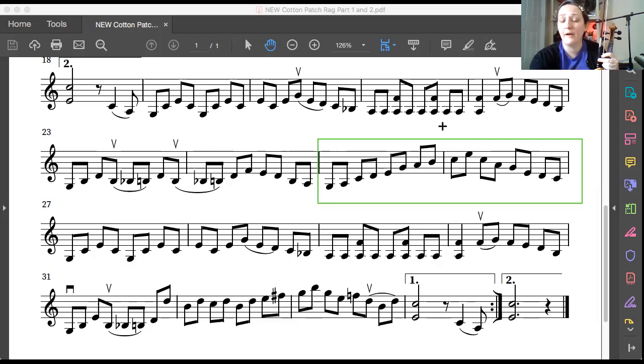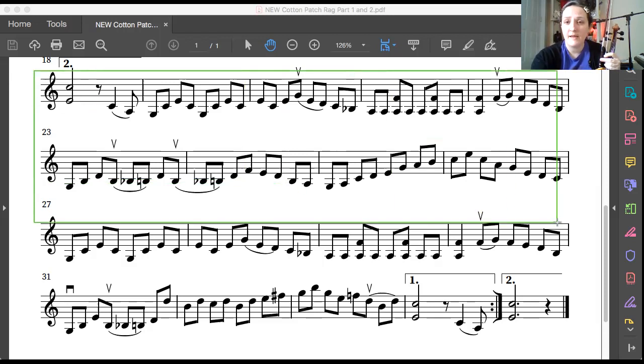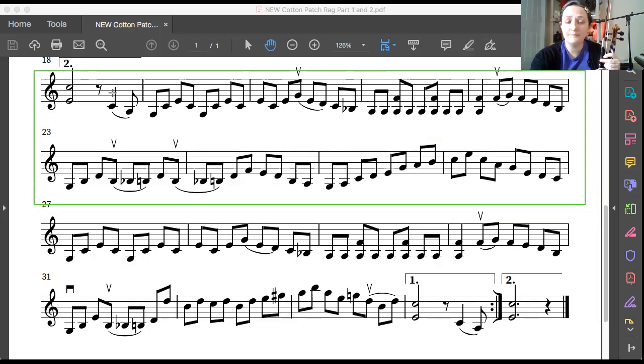All right, let's review everything we've gone over so far. We're really going to start here with an up bow — let's try it out. Third finger on the G string, up bow, ready, play. Let's do that a second time: up bow, third finger on the string, up bow, ready, play.